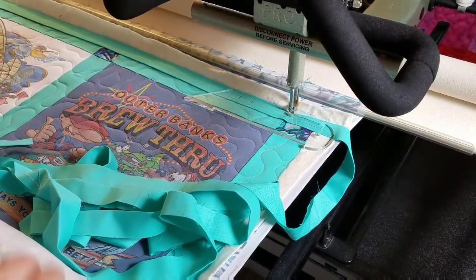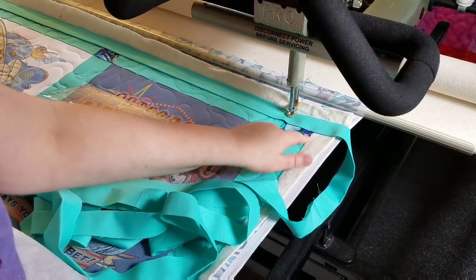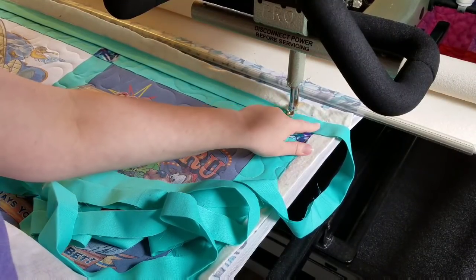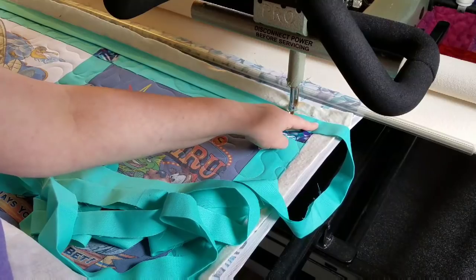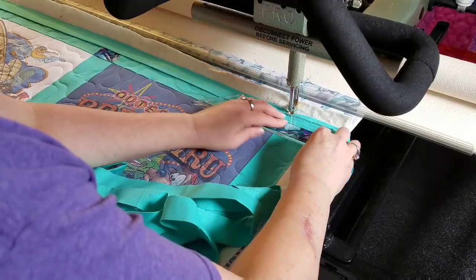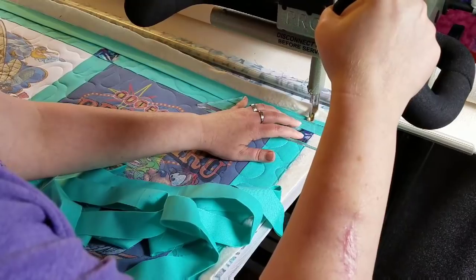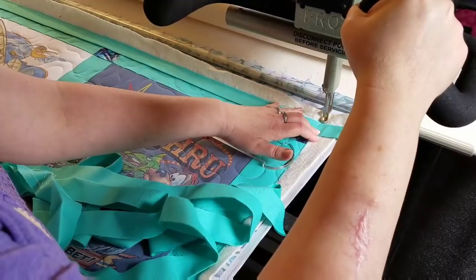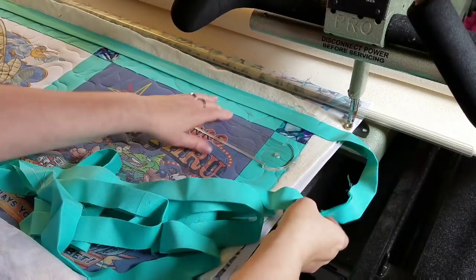Unfortunately my hands are going to get in the way a little. We are getting close to the edge of our quilt. Just like doing normal traditional binding, we will do a mitered corner here. When we get a quarter inch away from the edge of the quilt, we're going to go diagonally up and off of the quilt. There's our quarter inch mark. I'm going to go ahead and go up and off of the quilt, then move out of the way so I can manipulate my binding.